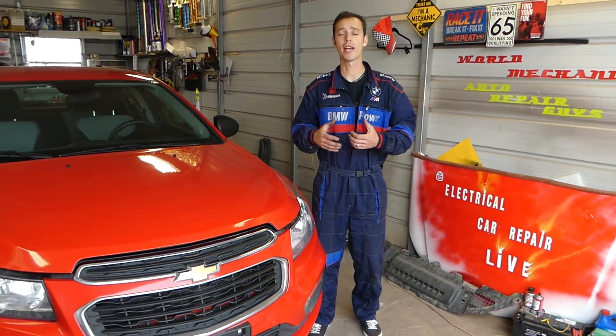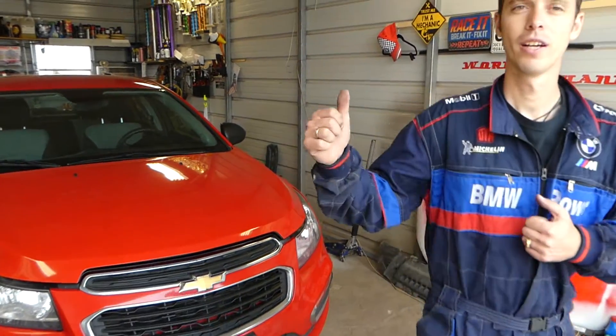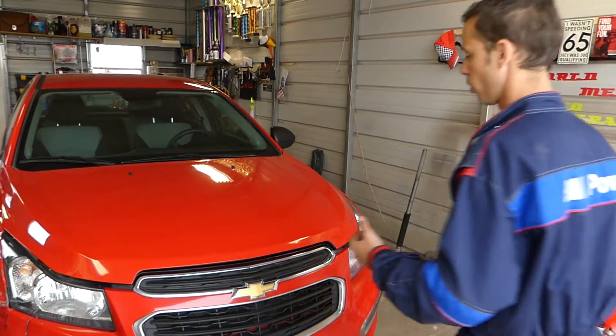Every car we get in the shop, we'll make at least 200 videos. Why? Because our goal is to save you as much money as we can. What we need in return: like and subscribe. So let me show you now.